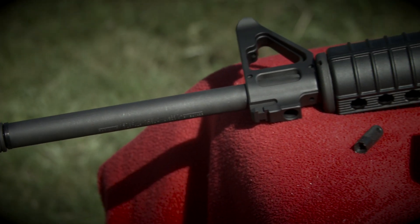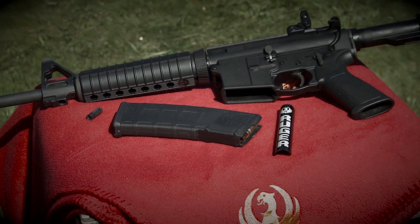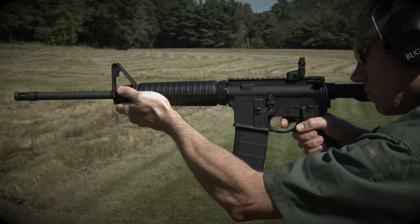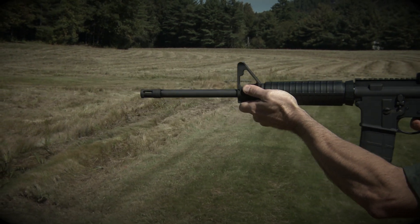The Ruger AR556, the standard model 8500, is an exceptional value in the modern sporting rifle. A rugged, reliable Ruger, it will serve you well out of the box or serve as a great foundation for your custom build.